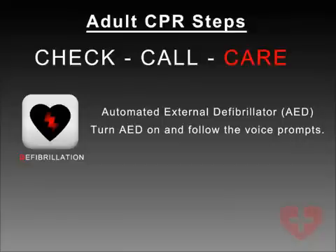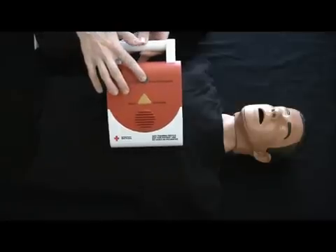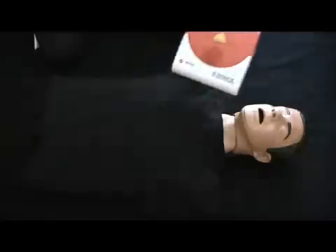Turn AED on and follow the voice prompts. This is a training device only. No shock will be delivered.